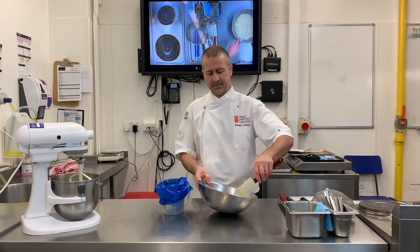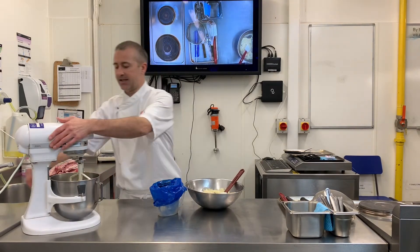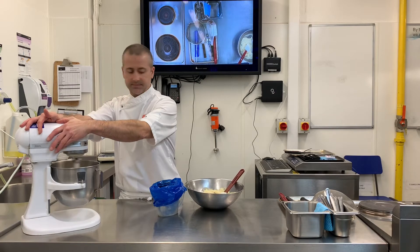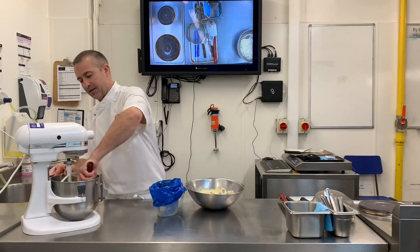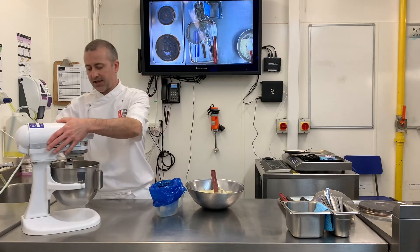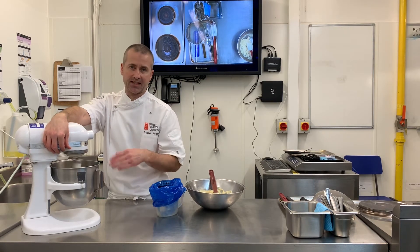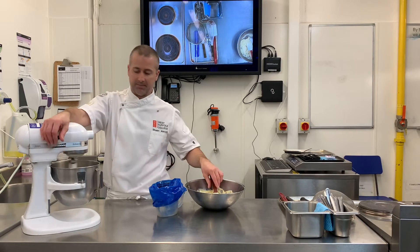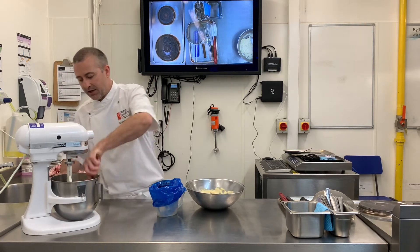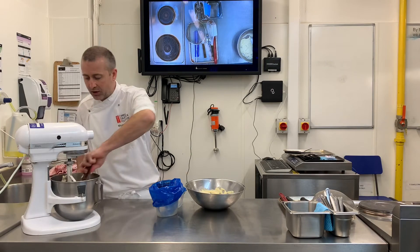My butter is now super soft, so what I'm going to do is start to add a little bit of the mousseline base to the butter and beat it in. I'll just quickly loosen the sides so it really mixes in, and I want to spend a couple of minutes making sure that butter is really mixed through that first part of the base — no lumps of butter built up at the side or on the bottom — fully incorporated before we add the rest.